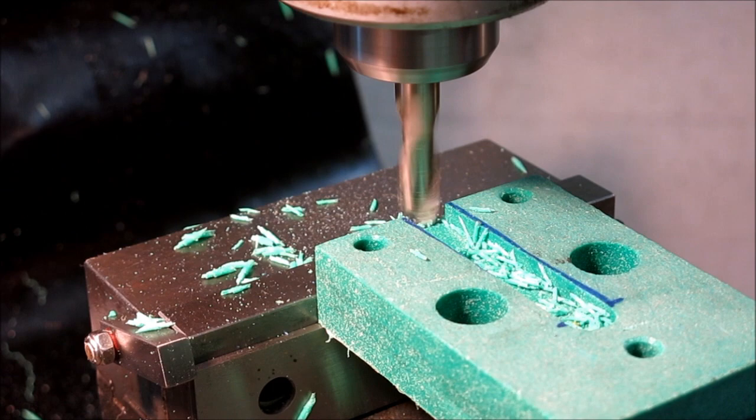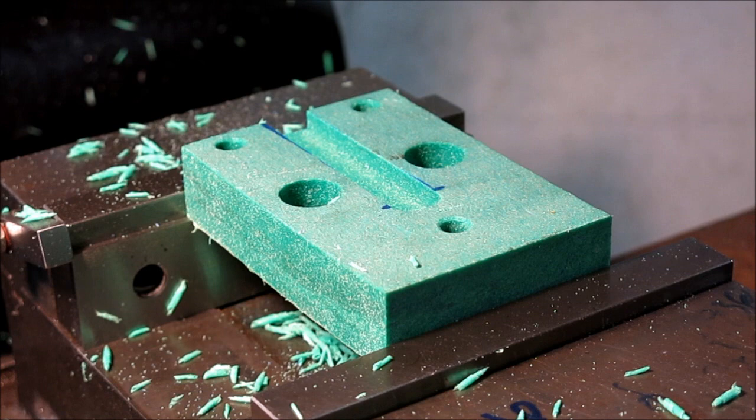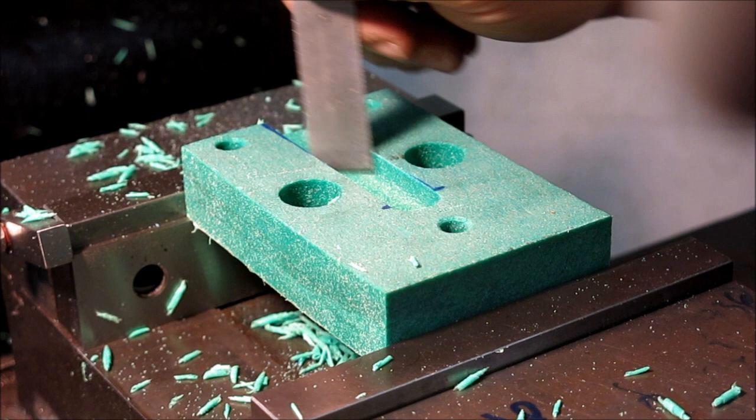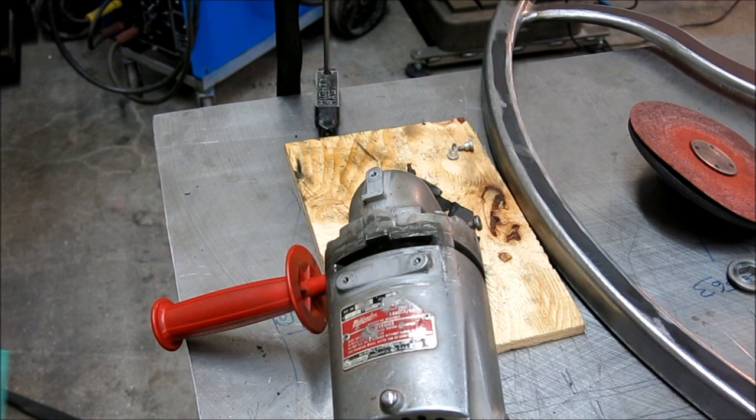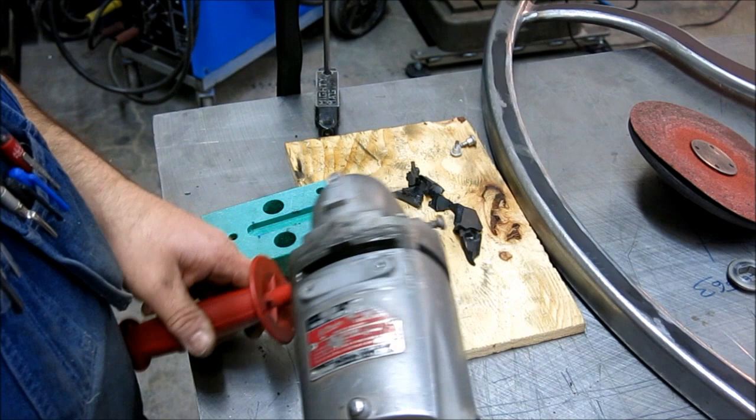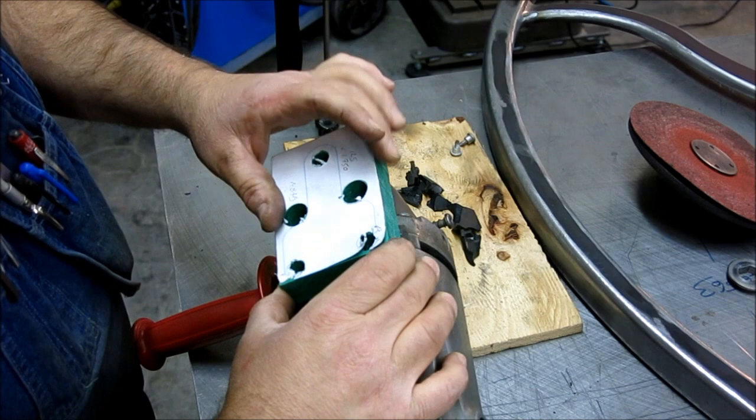That should be it — let's double check before we take it out. Looks good, got our depth. I think we're ready for a test fit. You can see these projections that I was trying to clear. That looks pretty good — sitting down on there. I can see threads down my holes, which is usually a good sign. Let's go cut out that profile and wrap this up.